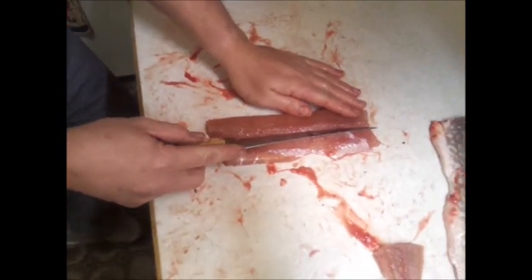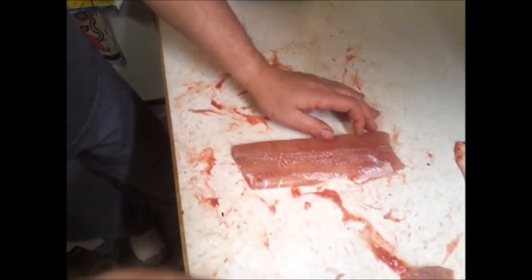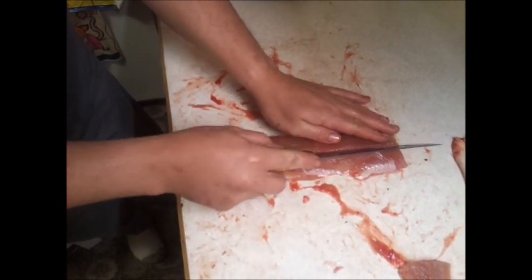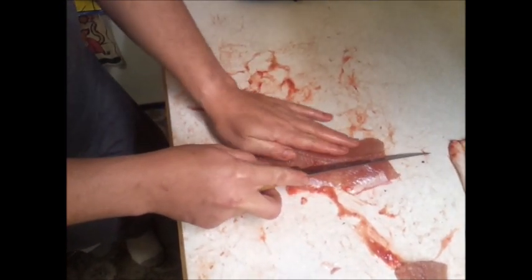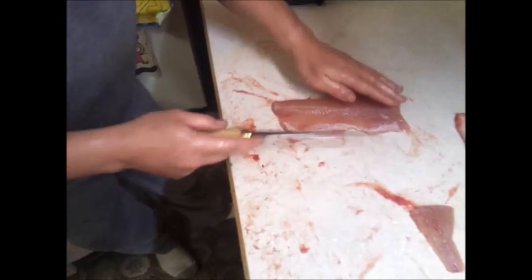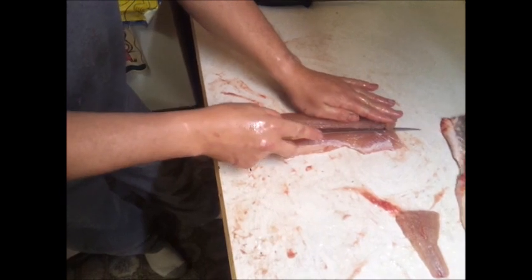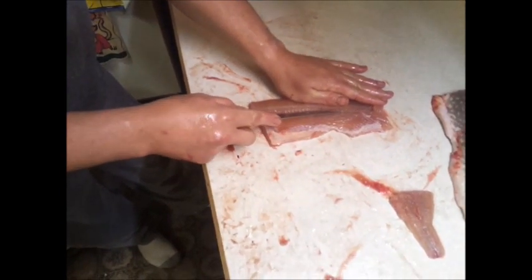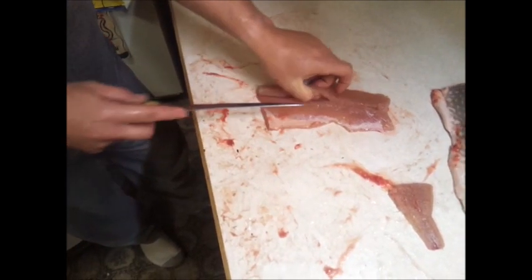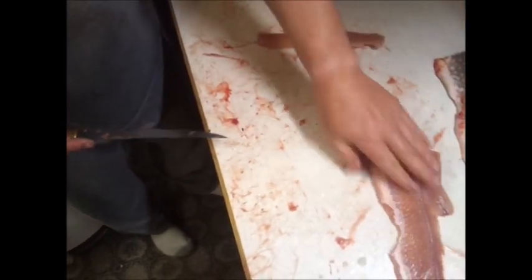What you do is underneath the bottom line, the one on your right-hand side, you cut in at a sharp angle up from here to here, right underneath that line. This guy is slimy — clean them up a little, get the slime off so I can hold them. So you make that cut really sharp up like so. That part is boneless.